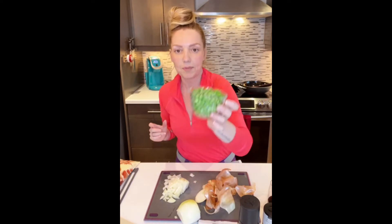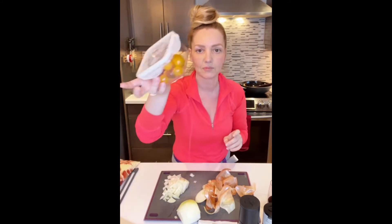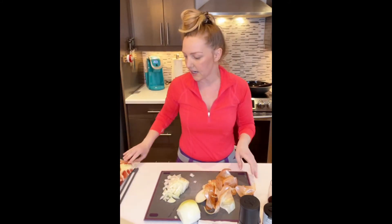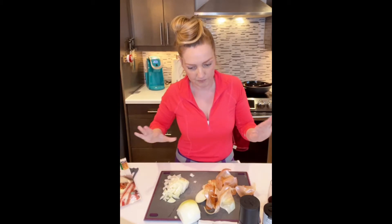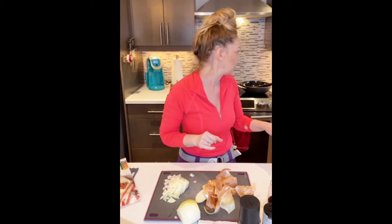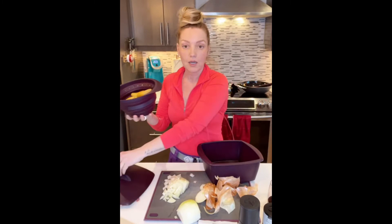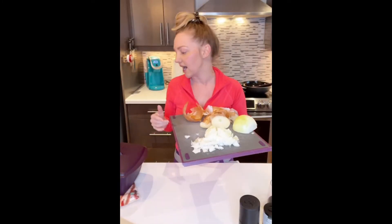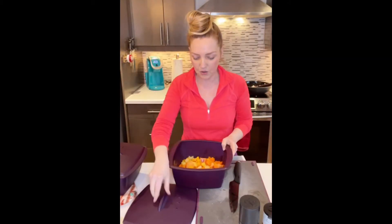I've got a cup of frozen peas, some little cherry tomatoes, and I've got these samosa wrappers. I've got some sour cream that I'm gonna make into a topping later. I've also got some fingerling potatoes. Once my veggies come out of the microwave, my potatoes are going to go in. I've just chopped about half a big onion, so I'm gonna pop that on the wok and get that started.